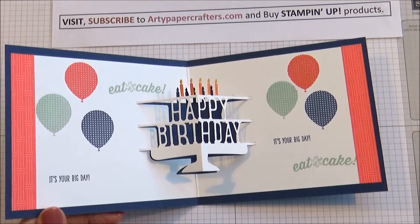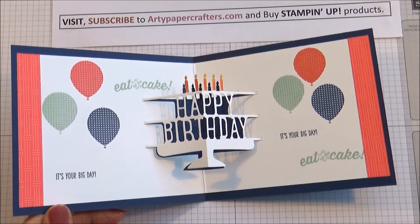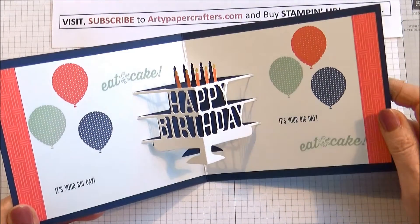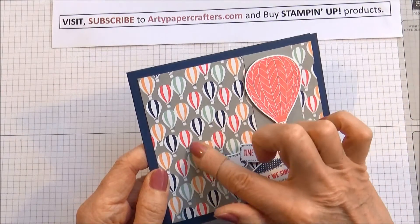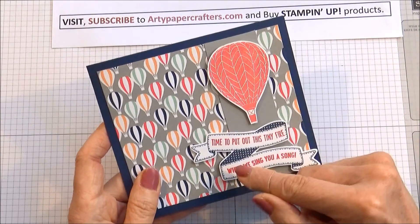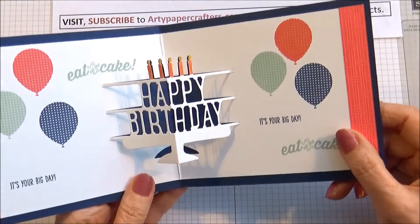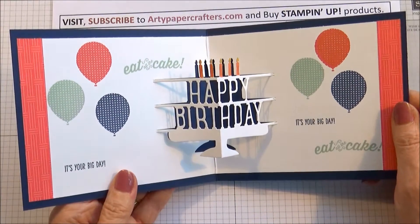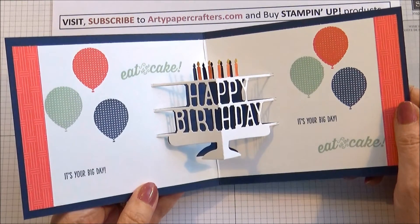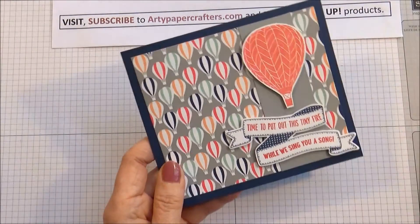Hi, I'm Sandra at artypapercrafters.com. I'm pleased to be sharing my tutorial with you today. We're going to make this gorgeous little pop-up card which says Happy Birthday. It's got balloons stamped on the front and uses some of the free Celebration DSP, a little hot air balloon, and a sentiment that says 'time to put out this tiny fire while we sing you a song.' Let's get on and I'll show you how I made that. If you like this video, please don't forget to like, share, and subscribe to my channel, Sandra Ronald.